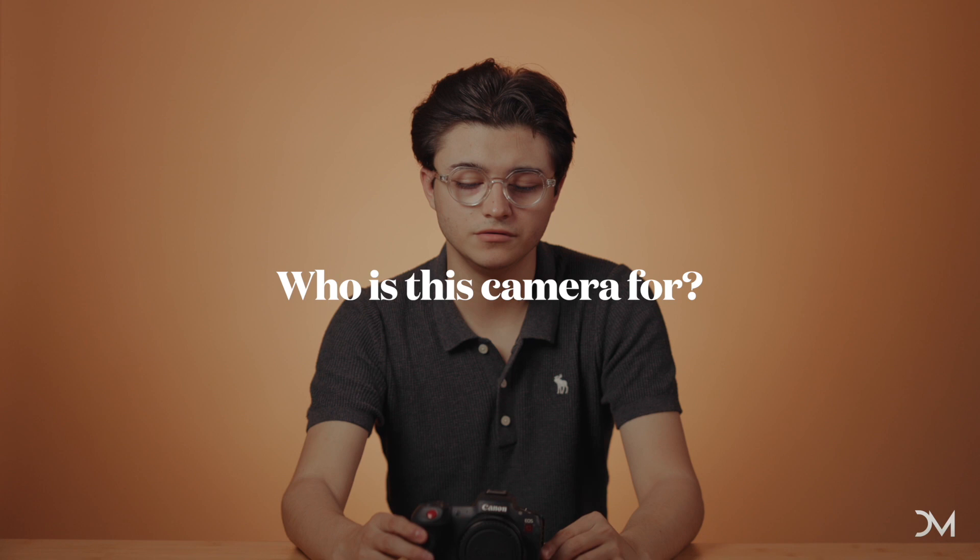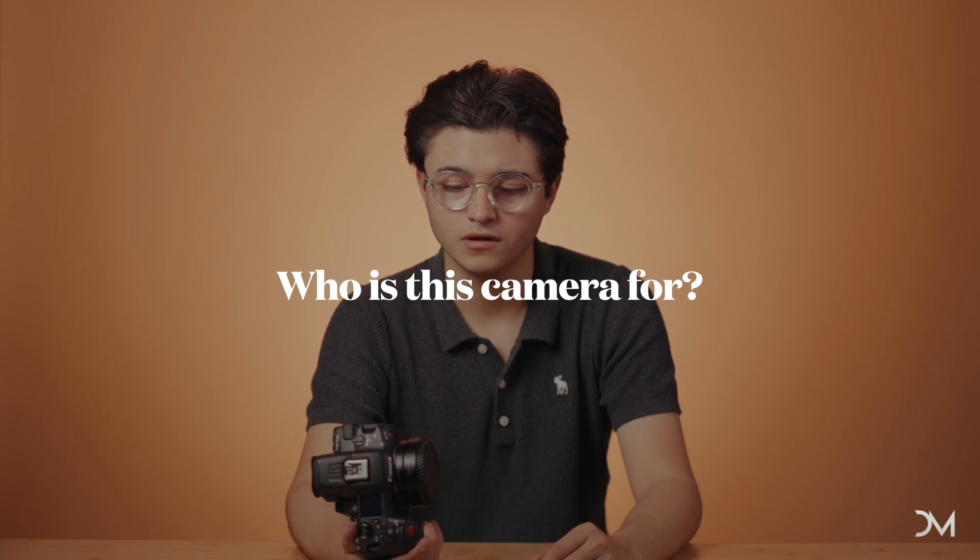So who's this camera for? Since this is a hybrid camera, if you're a one-man team, you don't have a photographer, you're the videographer and you are the photographer — this would be the perfect camera for you. It's got dual pixel autofocus. The autofocus is crazy on this thing. I will say the autofocus on the R5C is better than the Canon C70 — the tracking is better, it's quicker to respond.